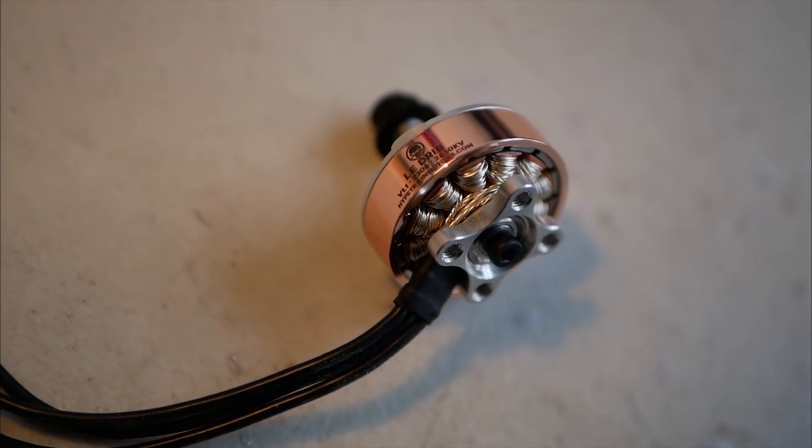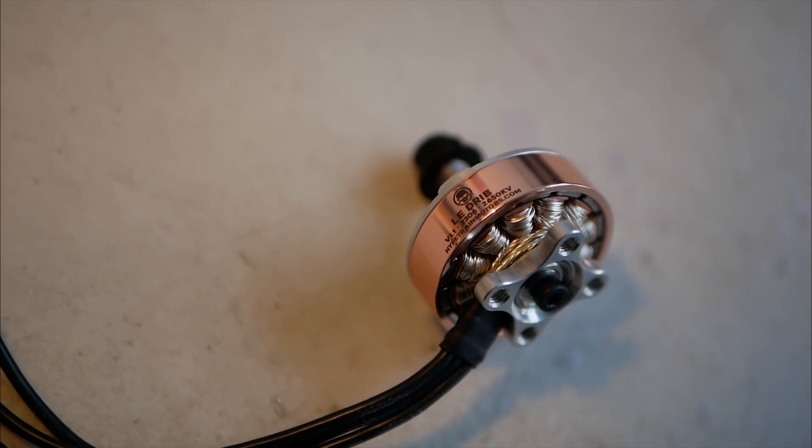Another difference between my motor and the other Hype Train motors is I went to a multi-stranded winding. The original Freestyle and Tommy's motor both have single strand windings, which look good and work really well for their KV. But we did a lot of testing to optimize this motor to work well with the high KV, and we found that the multi-stranded was a little bit more efficient.